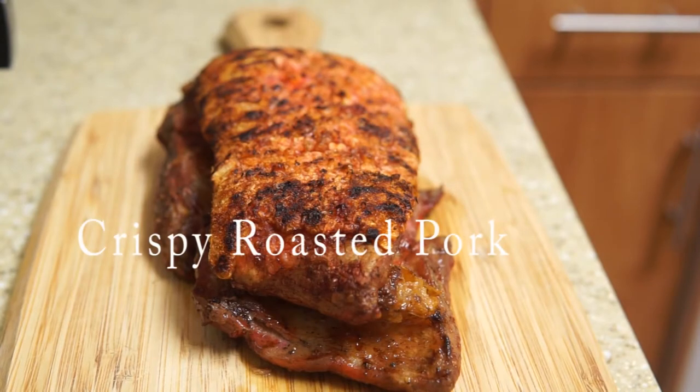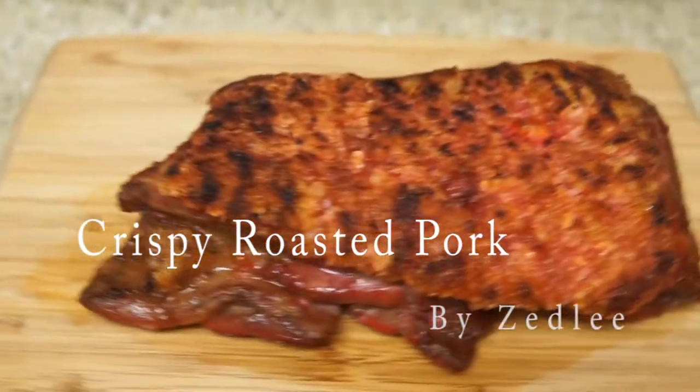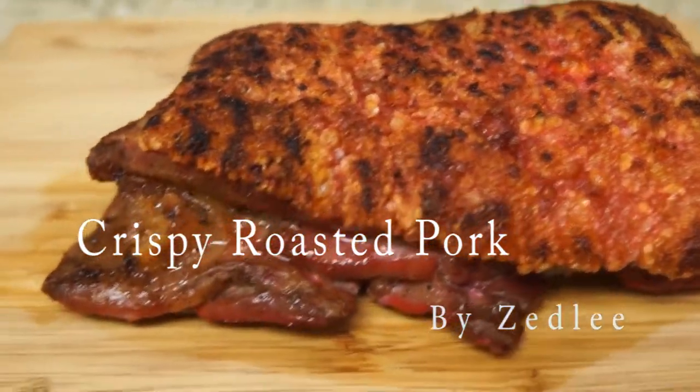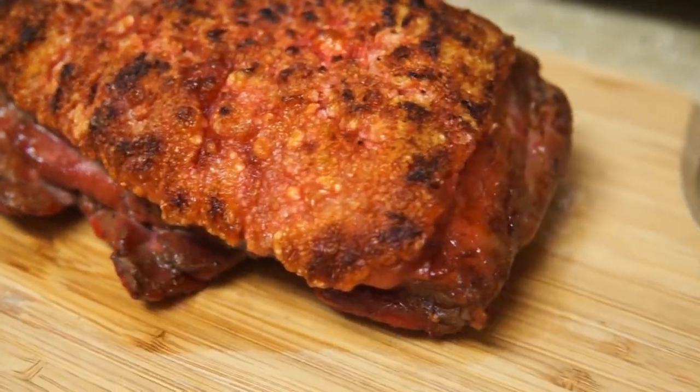Hello everyone, it's Ali. Welcome back to my channel. In this video we are going to make crispy roasted pork — one of my all-time favorite dishes. I mean, who can say no to that heavily crispy skin?